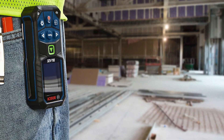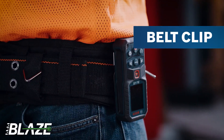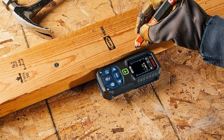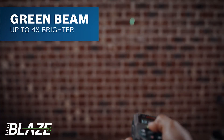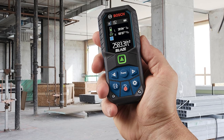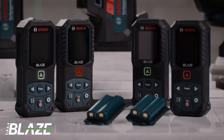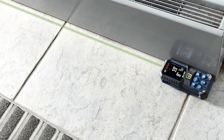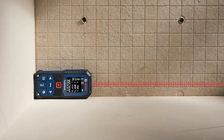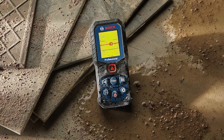Bosch GLM 165-22. The Bosch GLM 165-22 is hands down one of the easiest laser distance measurers to use right out of the box. You don't need to crack open a manual — just turn it on, and the menus and prompts walk you through everything. The controls are super intuitive, and switching between functions is quick and simple. With a max range of 165 feet, it may not reach as far as some high-end models, but it's more than enough for most jobs. The red laser is sharp and reliable, and measurements are consistently accurate within one-sixteenth of an inch. It's got all the essential features: area, volume, indirect height, continuous measuring, and even a stakeout mode for spacing studs or posts. It also auto-rounds to your preferred increments, which is a nice time saver.